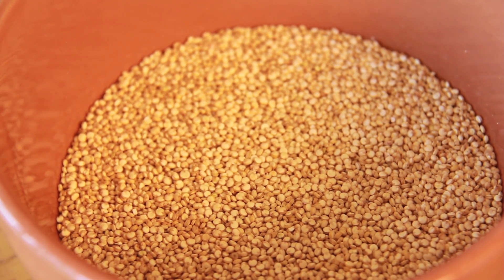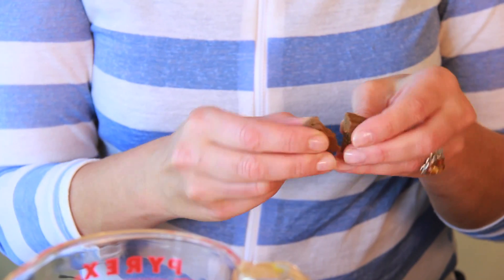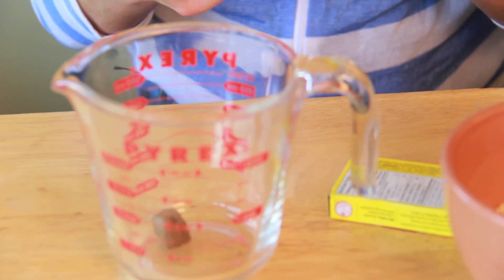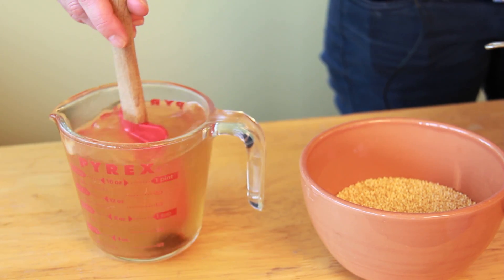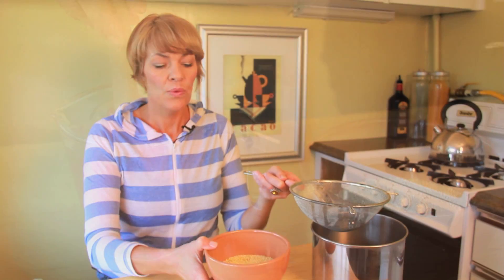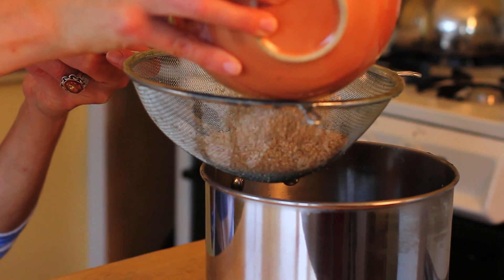For this recipe you will need one and a half cups of quinoa. I've used half a cube of a vegetable stock bouillon, mixing it into two cups of boiling water.